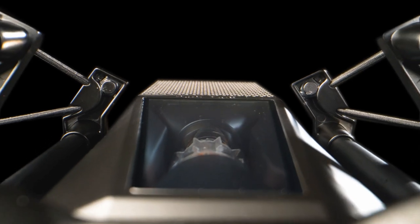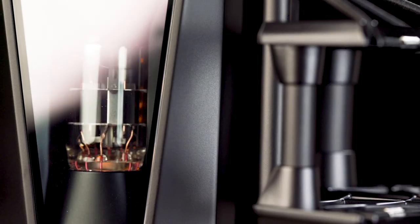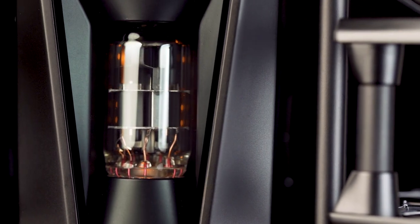PureTube uses a revolutionary new circuit, free from semiconductors or capacitors in the signal path. With this specific circuit design, the hand-selected tube can fully add its magic to your vocals. This creates a warm and intimate sound with silky highs, unlike any other microphone classic or any other Lewitt microphone.